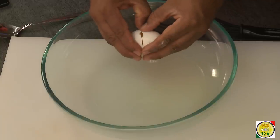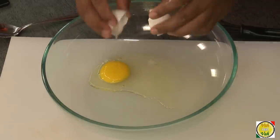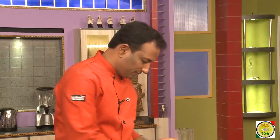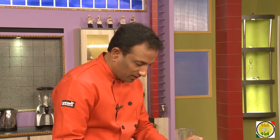Welcome back to another quickie session. Today we're going to learn how to make homemade noodles. To make this noodle dough, all you need is an egg and flour. You don't even need to add salt, because when we boil the noodles, that's when we're going to add salt. So just take one egg — we're not going to add any water, just add flour.